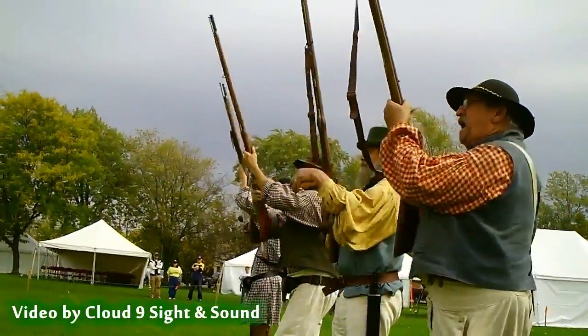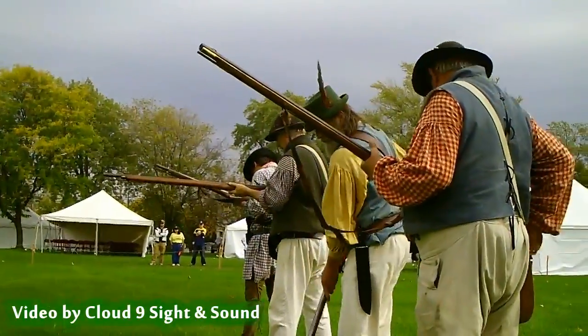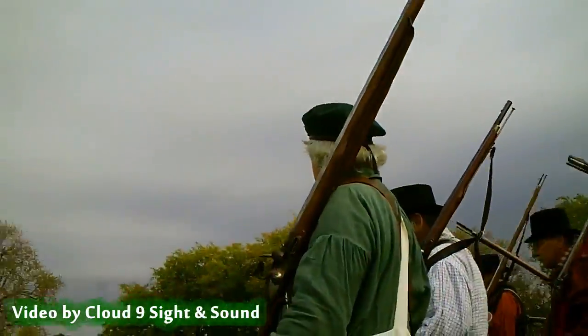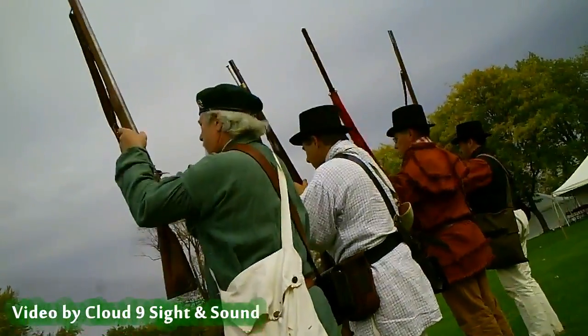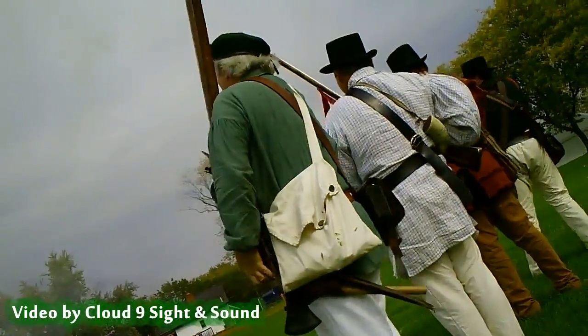Make ready! Take aim! Fire! To the front, march! Make ready! Present! Fire! Shoulder your flintlocks!